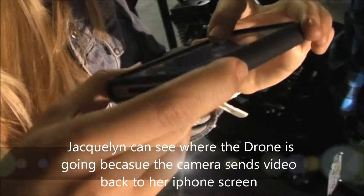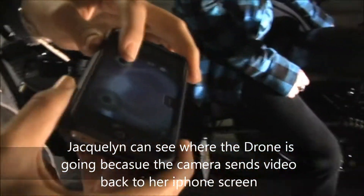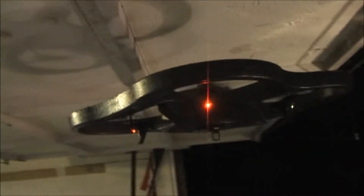It's pretty cool, right? Oh my god, it's really, really, really sensitive. Watch your head! Let's take it out to the street — what do you say?